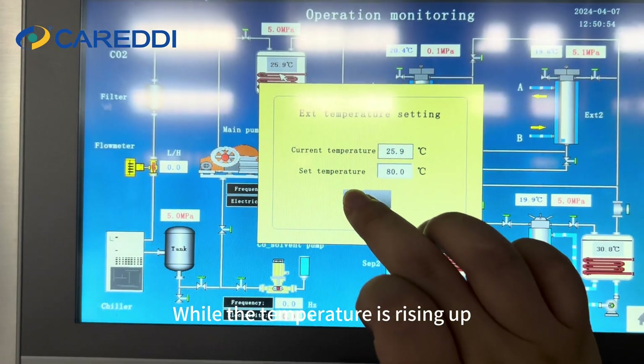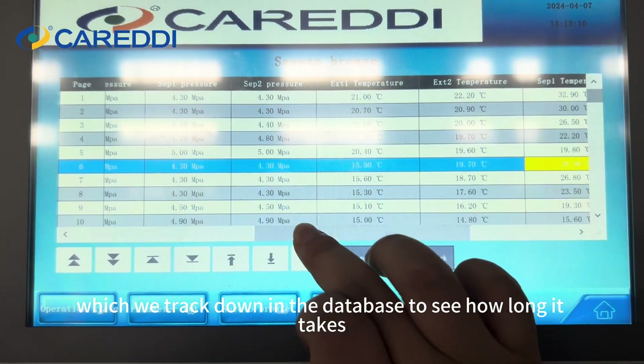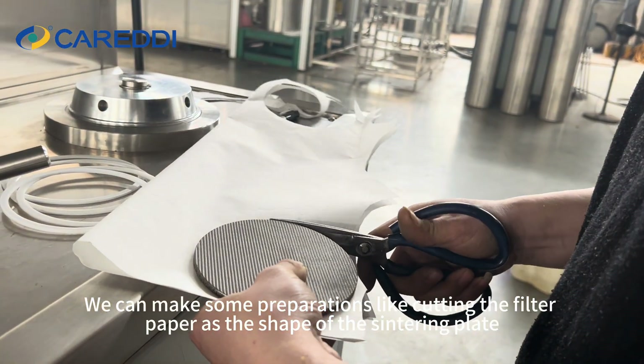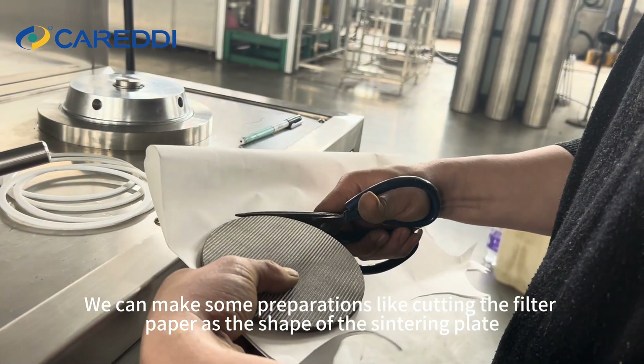While the temperature is rising, we can track it in the database to see how long it takes — it updates every 5 minutes. We can also make some preparations, like cutting the filter paper to the shape of the sintering plate.